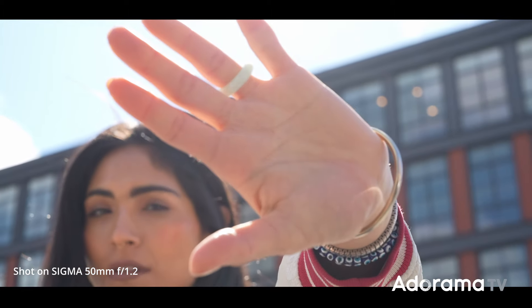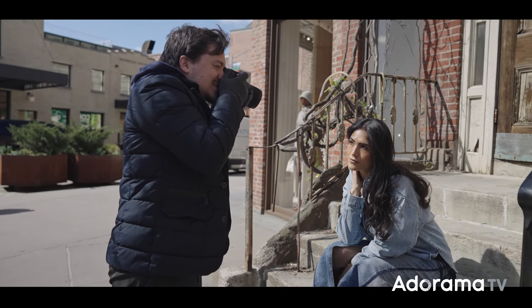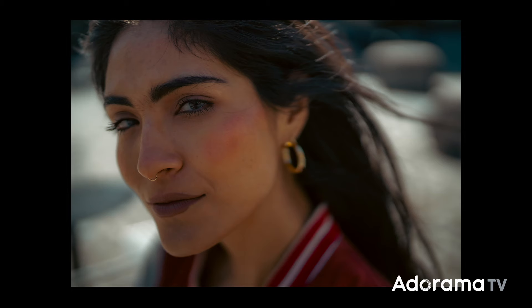The autofocus is fast and reliable. You have one group in the front of the lens and one group at the back, which provides optical performance from close to distant focus. You can see here how close I am to Gabriella. The design of the lens also minimizes focus breathing.